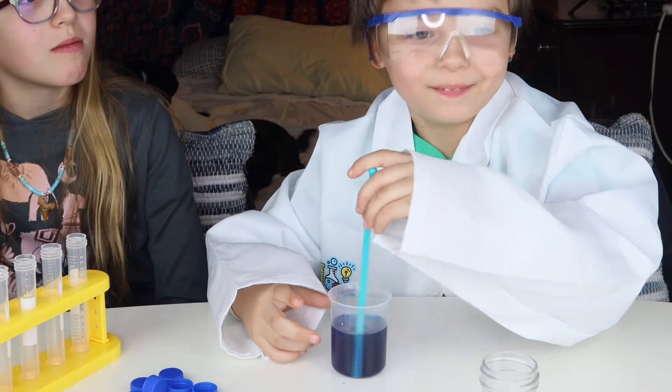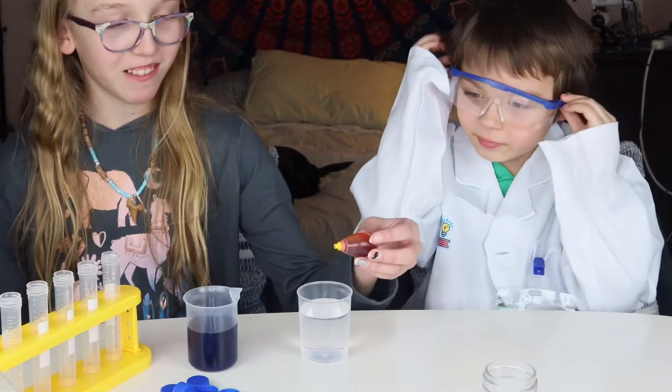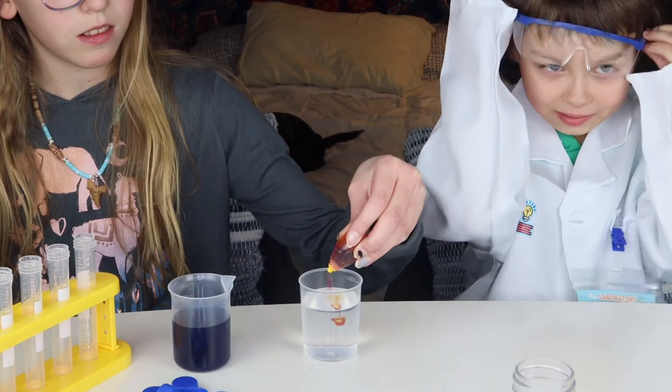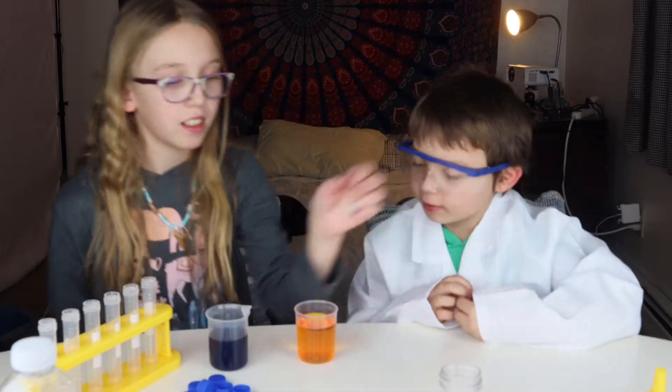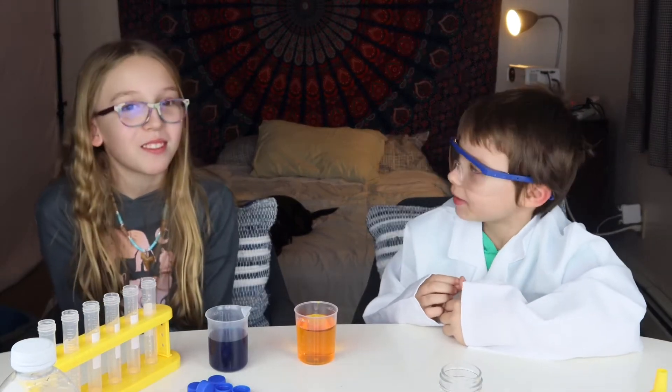And what color is that? Blue. It's supposed to be yellow. Looks like red, but I want orange. It looks orange. Okay, and last color.